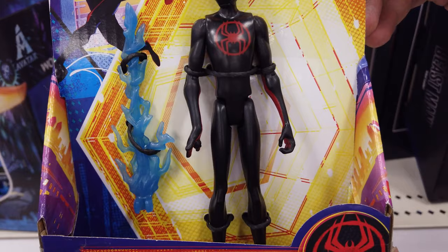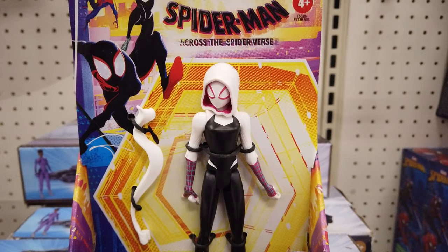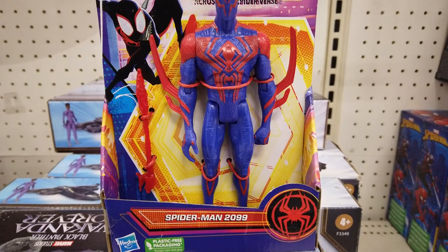Featuring entertainment-inspired details, 6-inch scale Spider-Gwen comes with a detachable web accessory. Attempting to create a new superhero, Miguel O'Hara accidentally turned himself into the best Spider-Man in the multiverse — Spider-Man 2099.